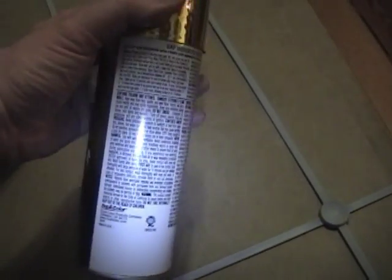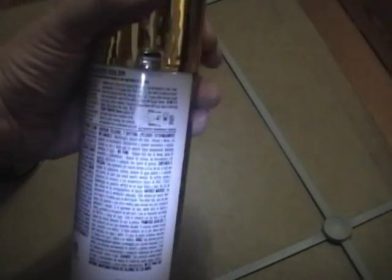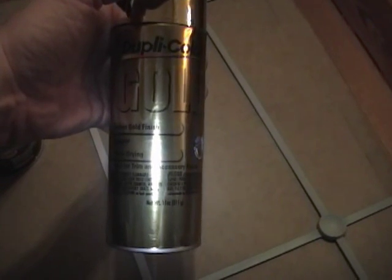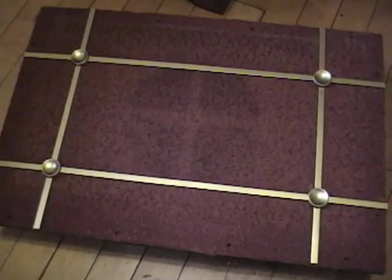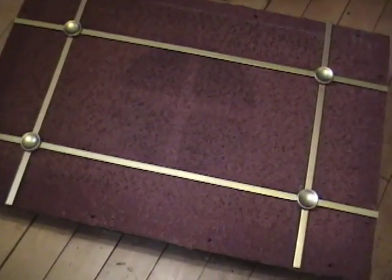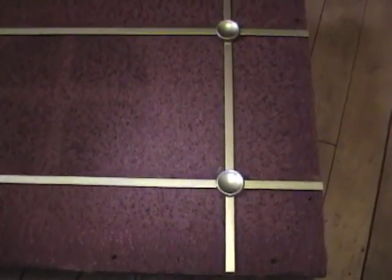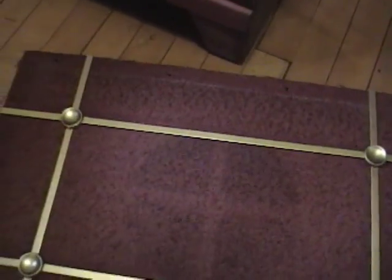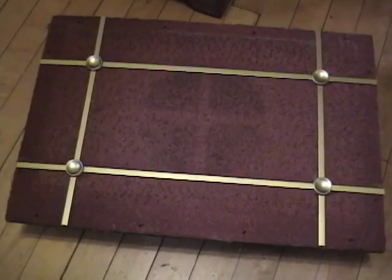It says to apply two to three light coats allowing ten minutes between coats, and I'm supposed to be able to touch it in 30 minutes - let's give this a shot. Here it is after a couple coats of the gold lacquer. It went on easy, dried quickly, and I think it looks pretty good - maybe not as good as a real brass plating, but this was a heck of a lot easier and cheaper. I've got it lined up against the original grill cloth for a preview of how it's going to look once it's back in the set.